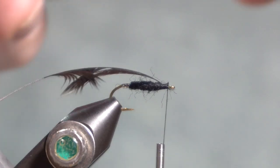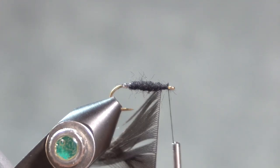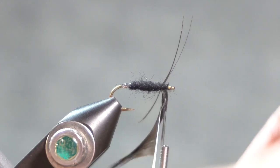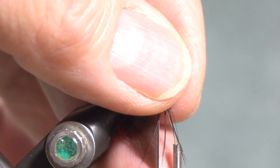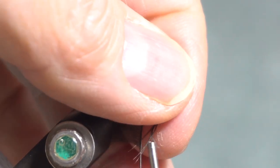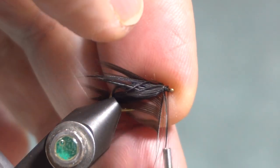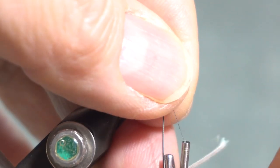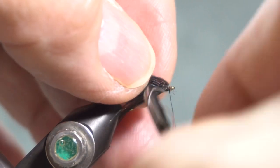I'll grab that stem with my hackle pliers, and then as I wrap it, I'll keep those fibers pointing back towards the hook bend. I might want to actually pull them back a little bit as I wrap, and try to wrap in front of the previous wrap — I think it's a little cleaner, although it's not always easy to do. The hackle in the illustration does appear to be very full and very long, so two times the hook gap is probably not too short. I'll just keep wrapping that stem until I've got all the fibers on the hook.